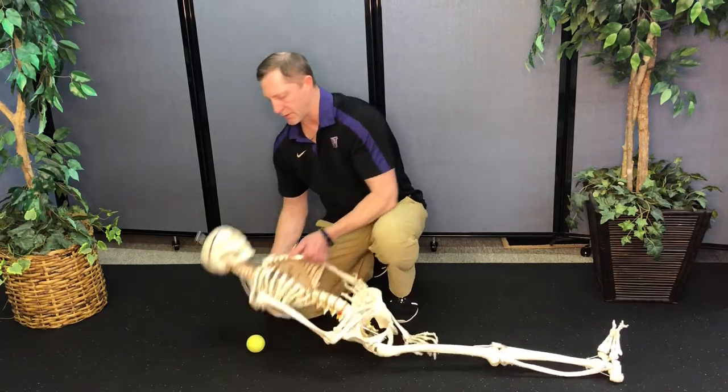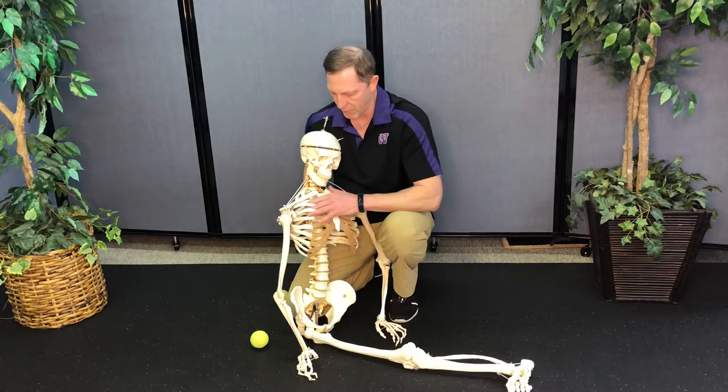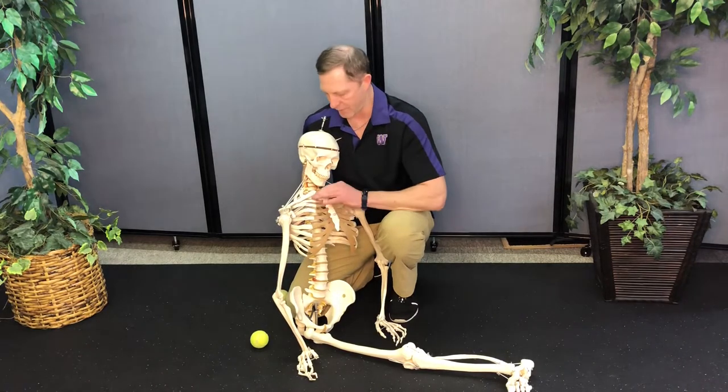The other part of it is that Bob definitely showed some what's called Chapman's neural lymphatic release, and the neural lymphatic release points are in the intercostal muscles here in the spine.